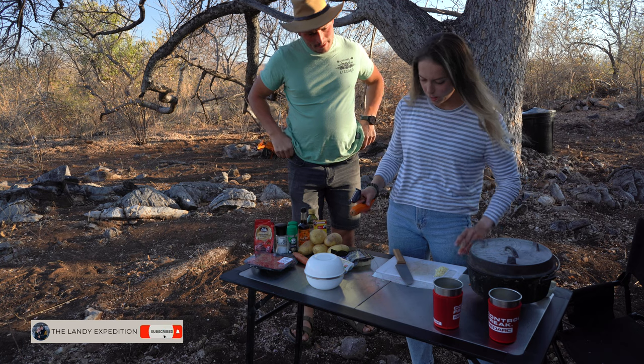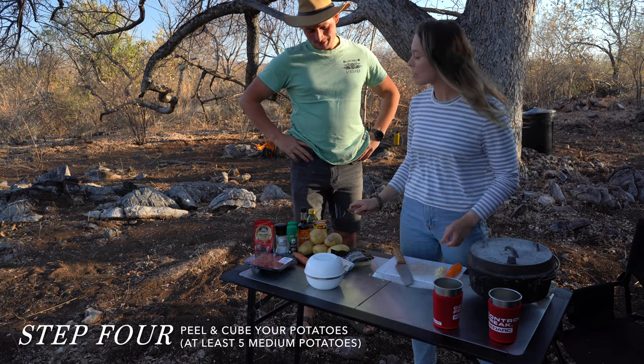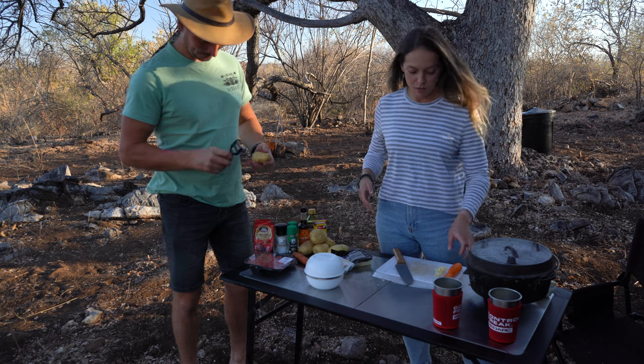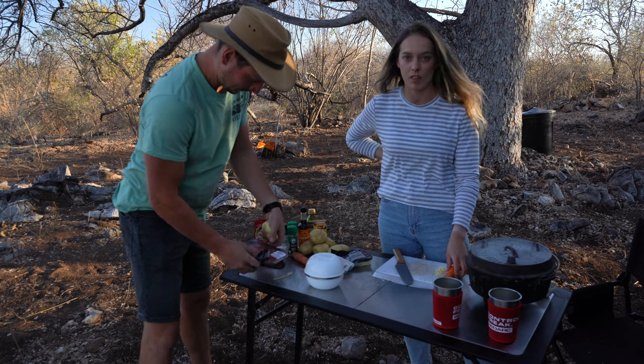I'm just going to make a nice cottage pie for dinner. So can you peel these for me? Thanks. For those of you that don't know what a cottage pie is, it's very similar to a shepherd's pie, but the difference is that it's made with beef mince rather than lamb mince.